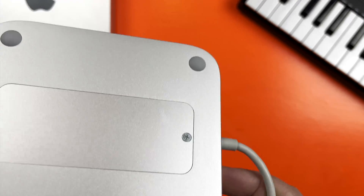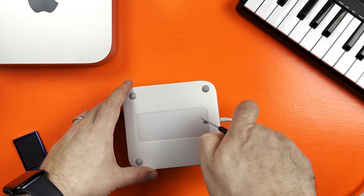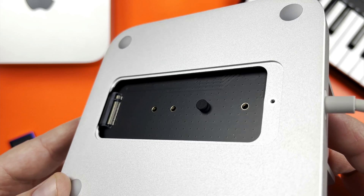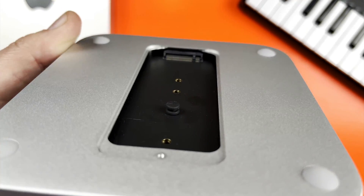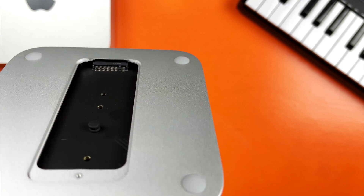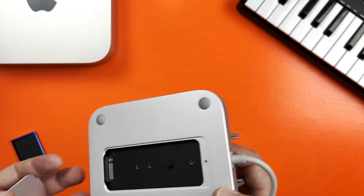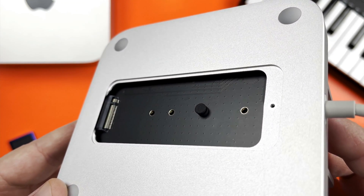On the bottom of the dock is a sneaky little compartment where you can install an SSD drive. This dock supports both M.2 NVMe and SATA SSD drives and is a fantastic way to expand the storage of your Mac Mini. The ability to install an NVMe SSD is especially brilliant as these drives often come pretty close to being as fast as Apple's own built-in storage.